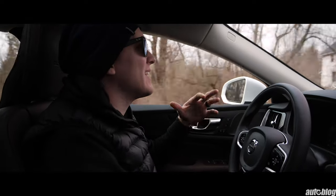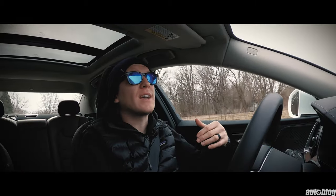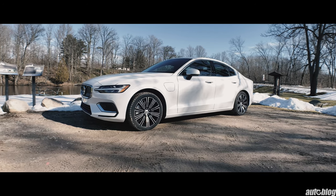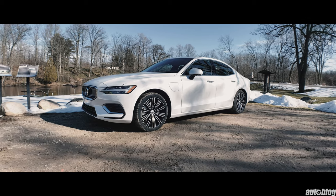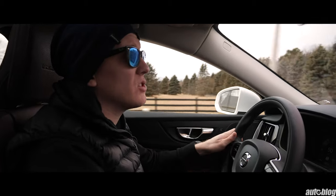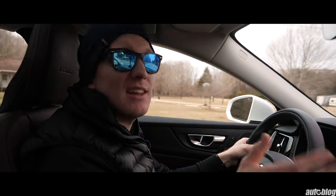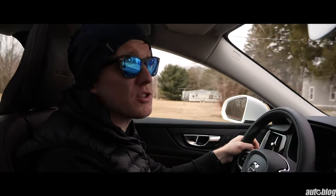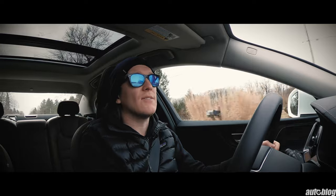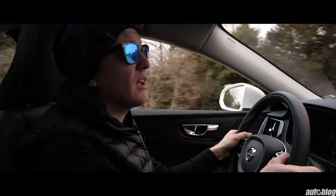Out of everything Volvo offers, the sedan is personally the least interesting to me — I'm more of a wagon guy — but I found myself staring at this sedan whenever we stopped for gas, just smiling at it. In addition to maybe some better exhaust sound, adding paddle shifters would make this a lot more engaging to drive. Hopping between the Forester and this, the Forester has them and this does not. I found myself instinctively reaching for paddle shifters, and they just aren't there. I love the driving dynamics but wish I had a little more control.